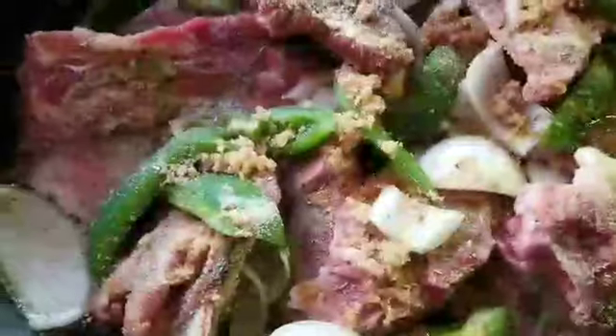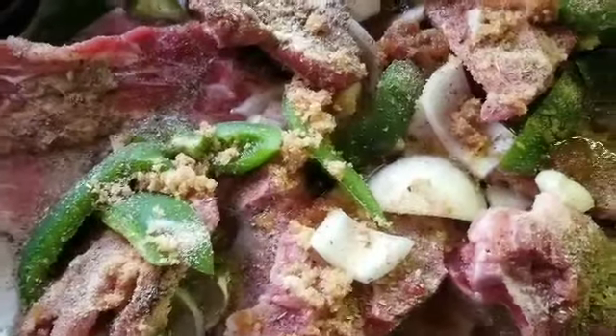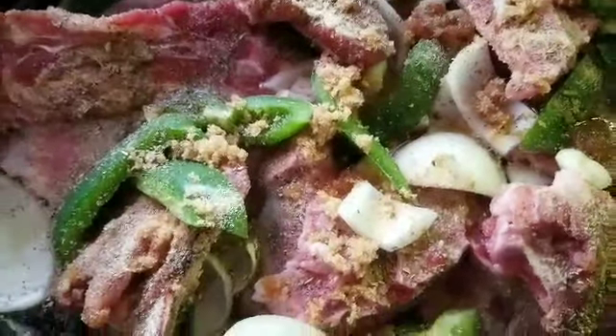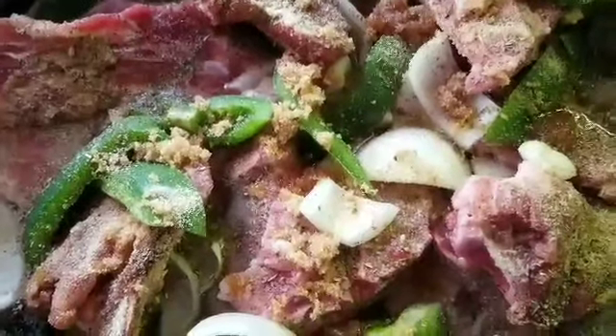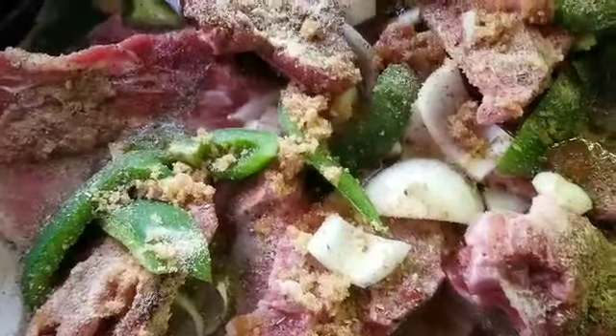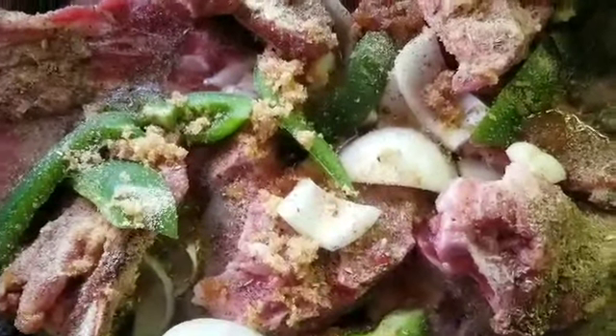Hey y'all, so y'all know I was telling y'all how much I wanted some neck bones today. My hubby did not do it, so I thawed them out and I put them in this big broiler pan. They're going in the oven. I got some seasoning on — salt, pepper, Italian seasoning, garlic powder, onion powder.